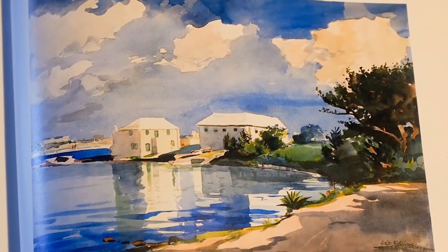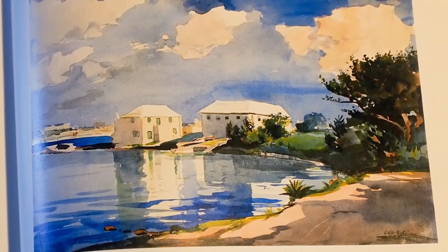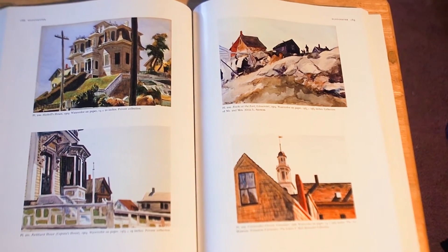This is a Winslow Homer and you can see the reflections and things similar to what are in my watercolor. I always like Edward Hopper's watercolors of lighthouses. Edward Hopper watercolors that can help me.